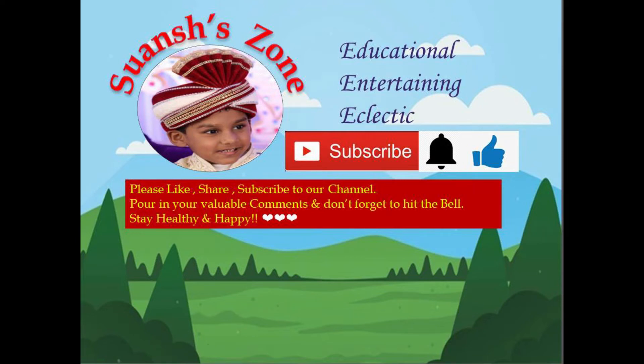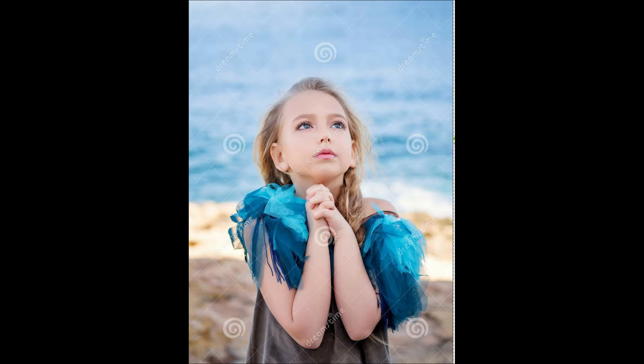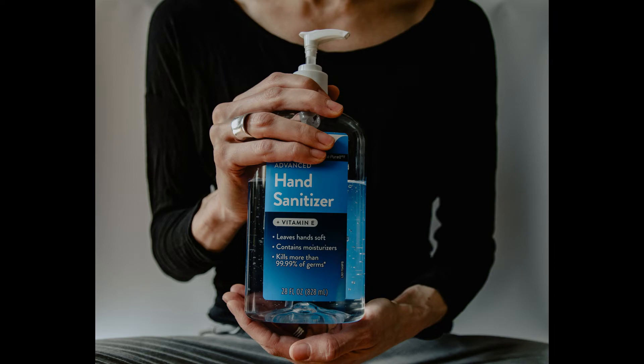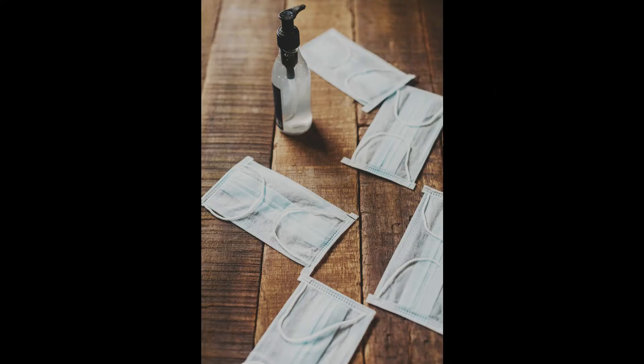Hello dears, namaste and welcome to my channel. Hope you all are doing well. Please consider subscribing to my channel if you haven't yet. Before we get into the episode, with the COVID-19 pandemic that the world is going through, let's all pray to the almighty to keep everyone safe and heal the sick. May he give us the strength in this phase of adversity — together we shall overcome.